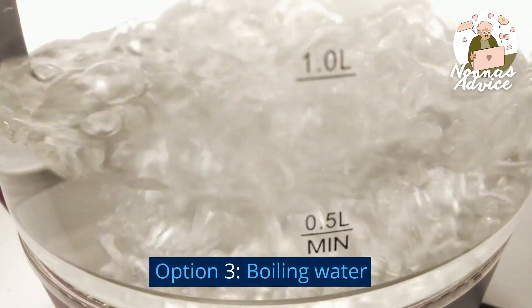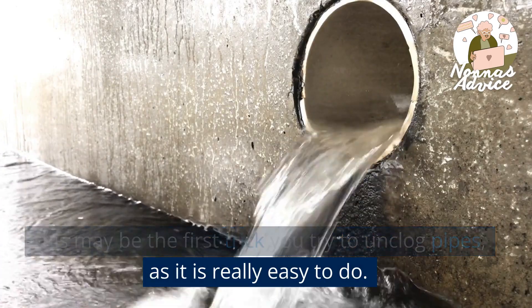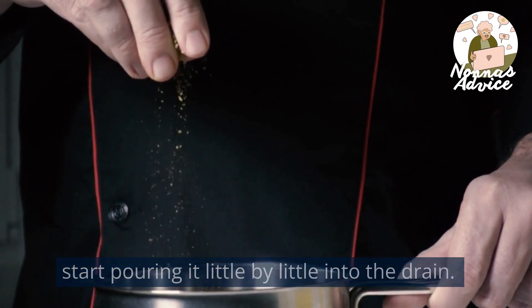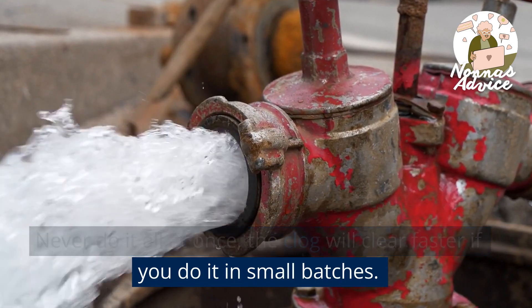Option 3: Boiling Water. This may be the first trick you try to unclog pipes, as it is really easy to do. You just have to boil water with salt in a pot, and start pouring it little by little into the drain. Never do it all at once — the clog will clear faster if you do it in small batches.